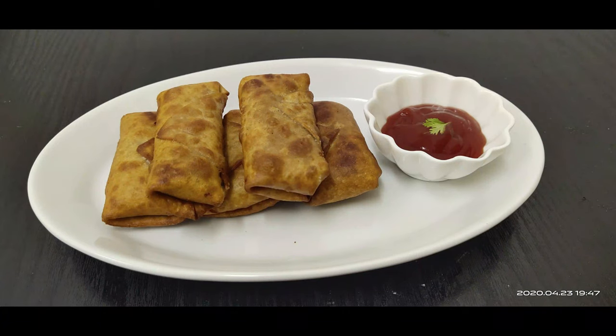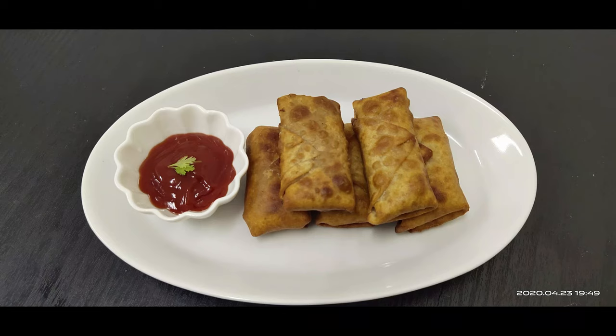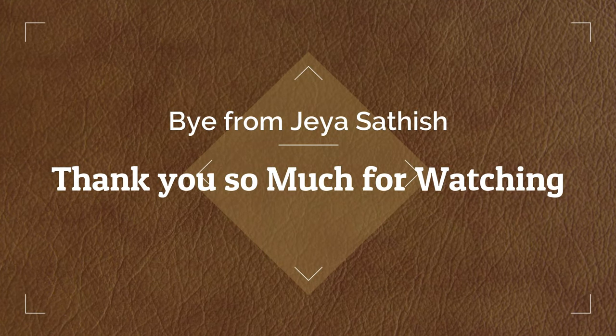If you liked this video, please like and share. Don't forget to subscribe to our channel. Thank you so much for watching.